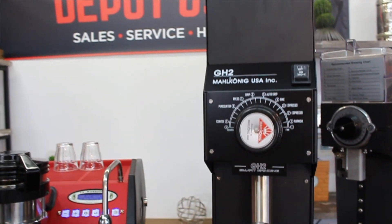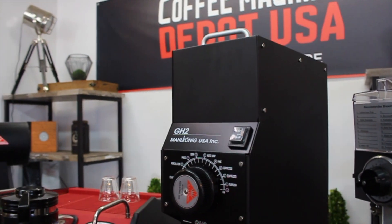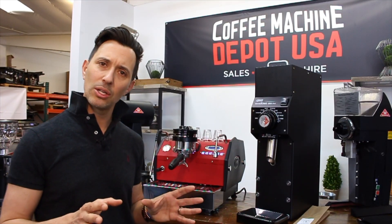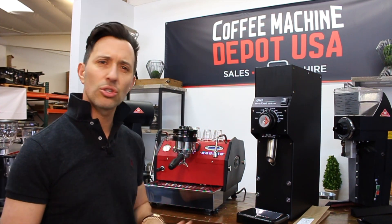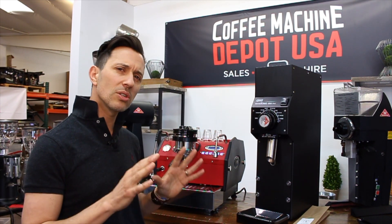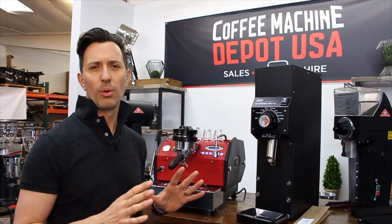$950. What you get is an 85mm burr that is made in Italy. It's not made in Germany — that's why it's cheaper. And the actual grinder is made in China.